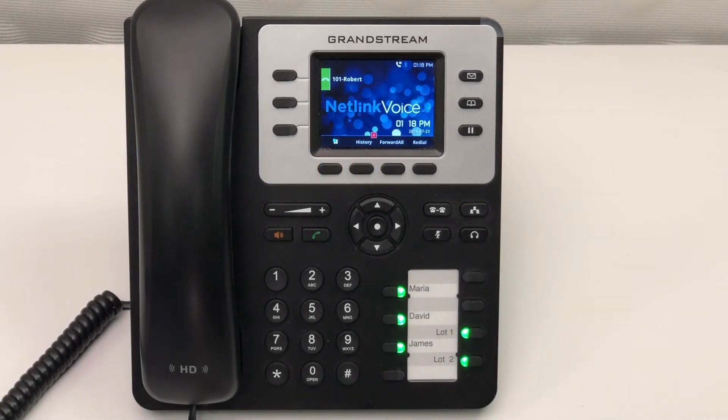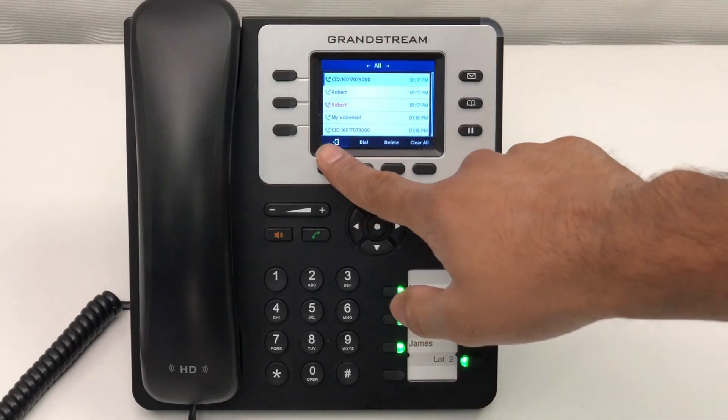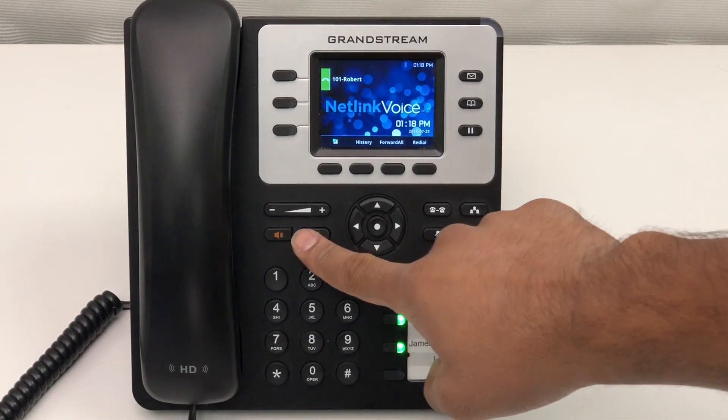To check your call history, you can simply press the history button, or you can also press the send button.